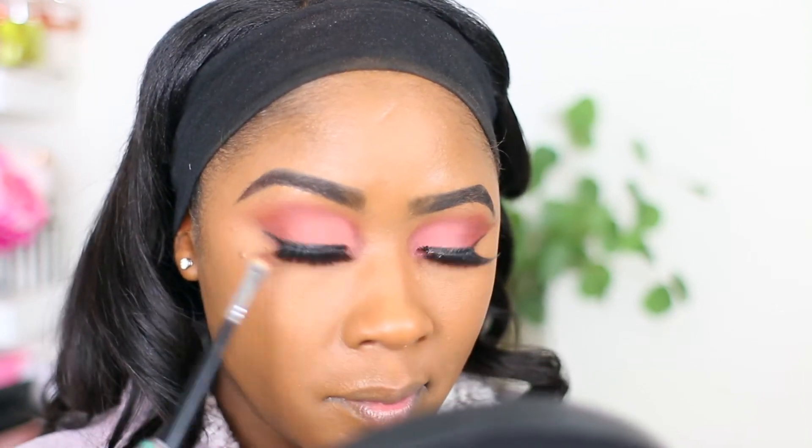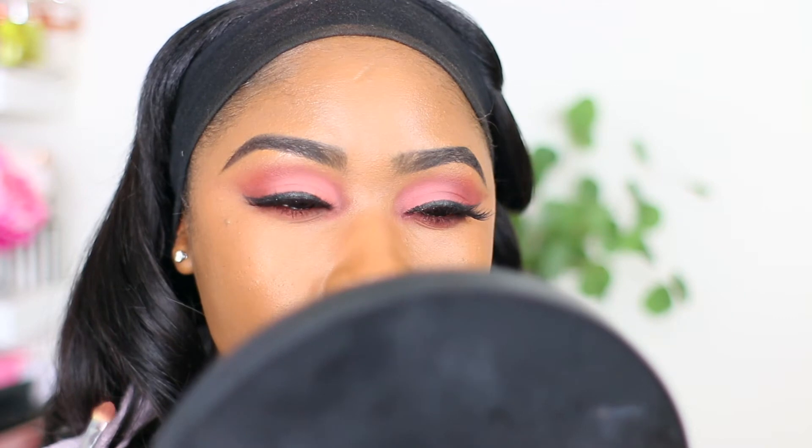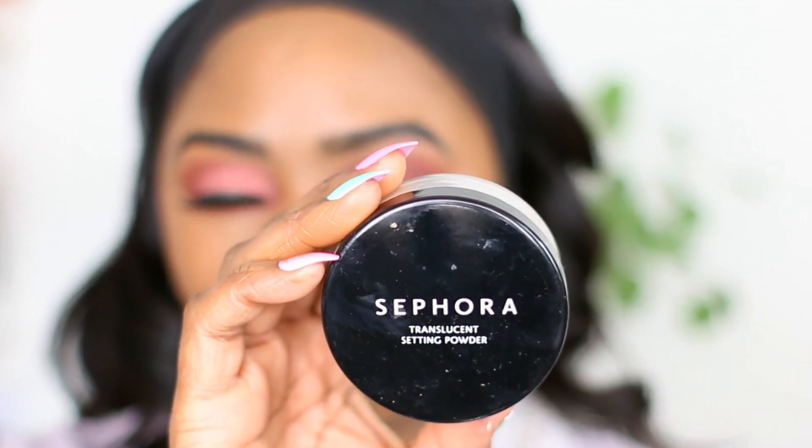Right here I'm just using a small shader brush to clean up under my eyes, getting into the places where my beauty blender could not reach, to make sure I blend out my concealer. Going in with my favorite translucent setting powder by Sephora, just setting the areas where I applied concealer.